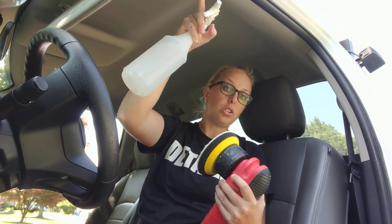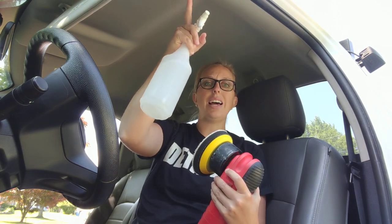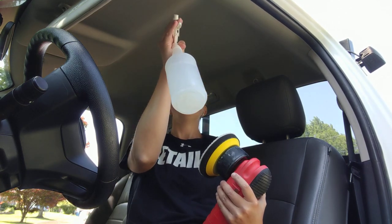I could go ahead and try to get aggressive with just a spot cleaning, but I'm concerned that because of the nicotine I'm gonna have a clean spot versus a dirty spot. So I'm gonna go ahead and do the entire headliner so that it's completely clean. It's gonna really smell great in here and help get rid of some of that nicotine smell.